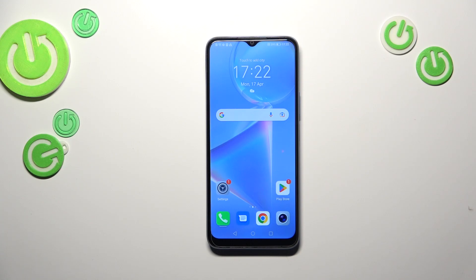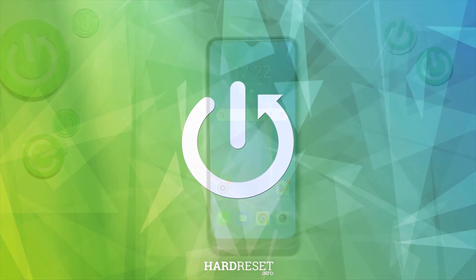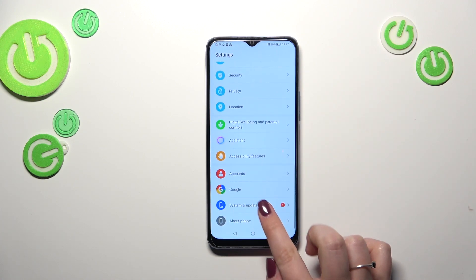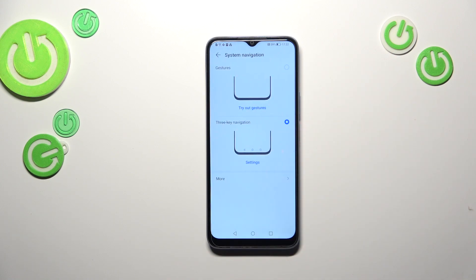Hi everyone, in front of me I've got the Honor X6, and let me share with you how to change the navigation type from buttons to gestures. First of all, we have to enter the Settings, then scroll down to find System and Updates. Now tap on System Navigation, and as you can see we've got two different options to choose from.